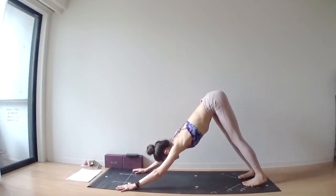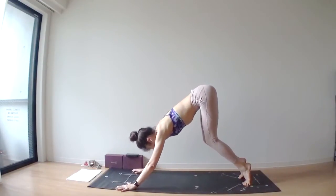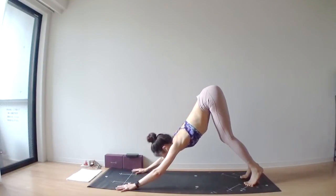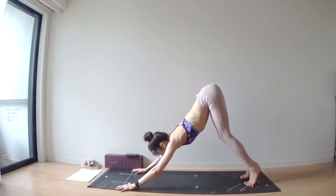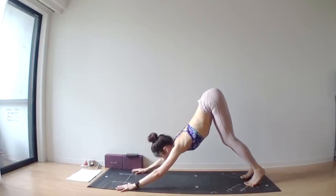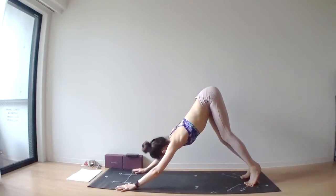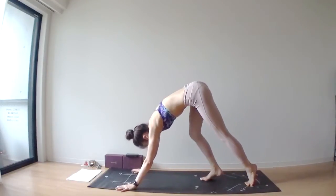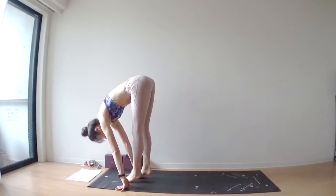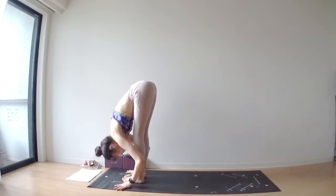Next time, lift your heels off of your mat. As you exhale, bend into your knees, look between your hands, pull your hips up and backward. Imagine you are getting your sternum down towards your spine so that you can get a nice back bending. From here, walk your feet forward slowly until they come between your hands. As you exhale, fold well.